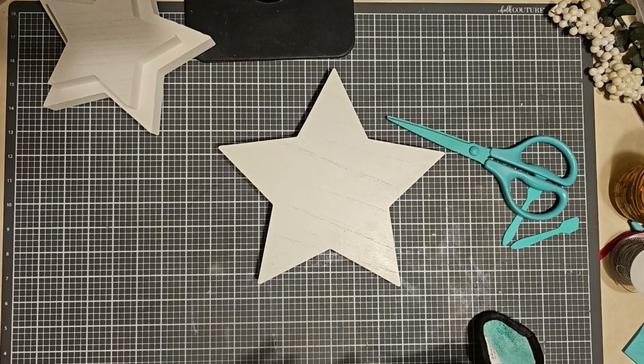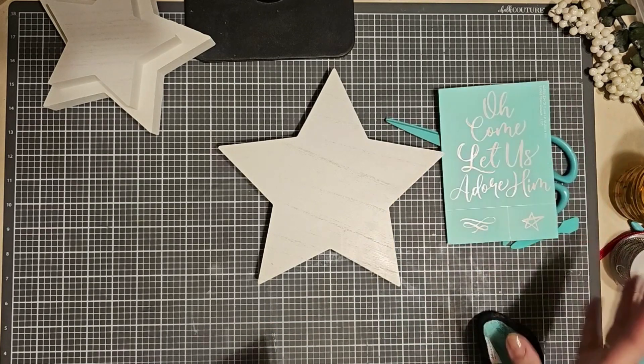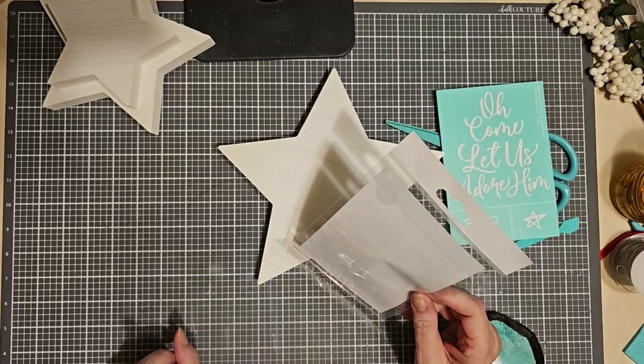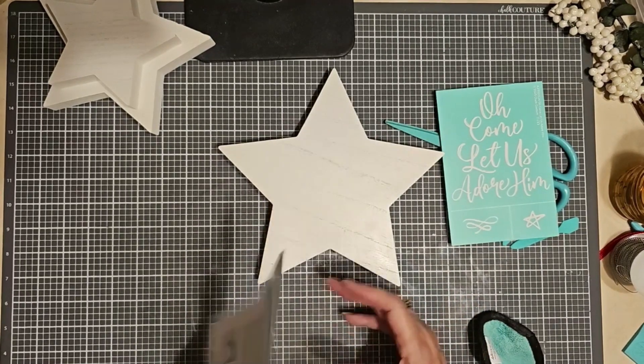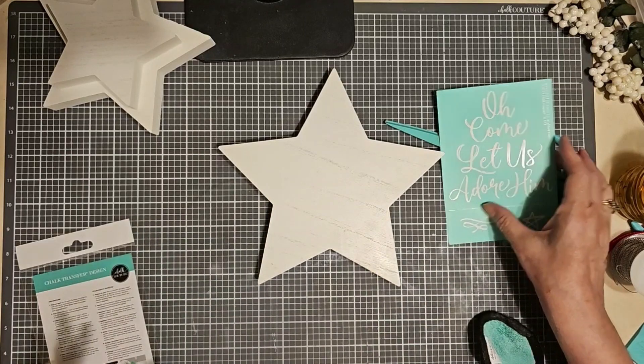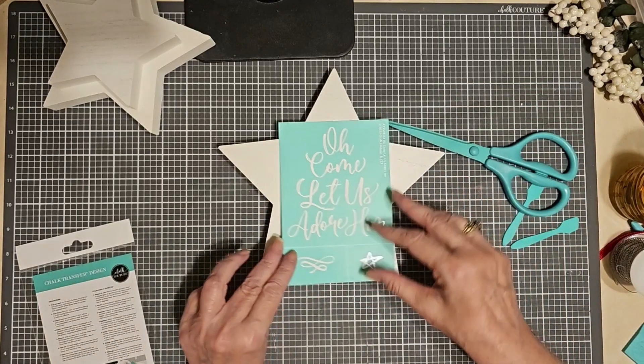I am going to be using the Oh Come Let Us Adore Him transfer. And if you're not familiar with our transfers, think of them as stencils on steroids. They're made out of vinyl and silkscreen and they're adhesive backed.